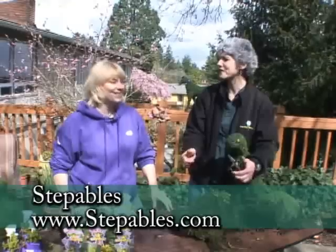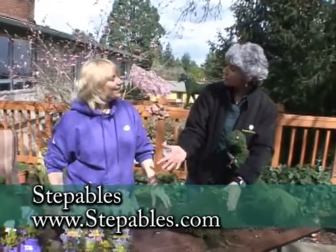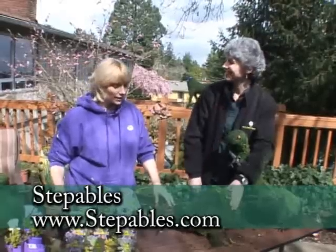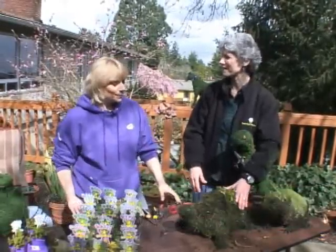I think it's a great project for your family, family members, and friends. Just go to the website and click on Creature Features — we have the topiaries there and the plants, and we can help you match it up too. It's a great project, thanks!